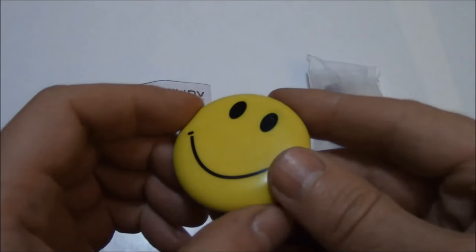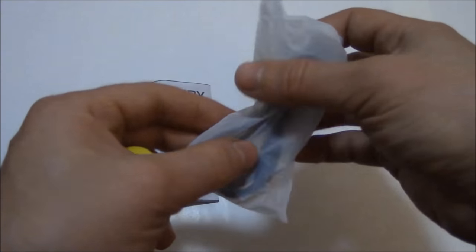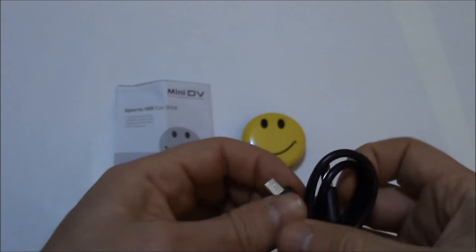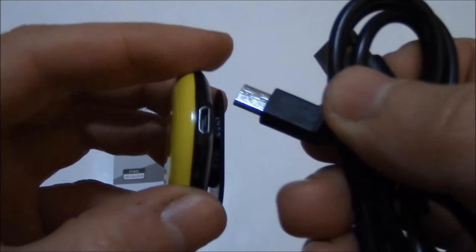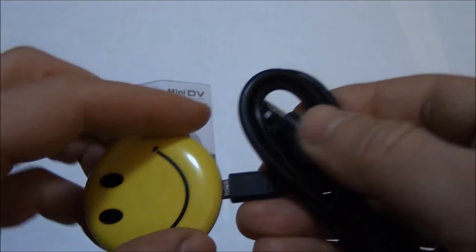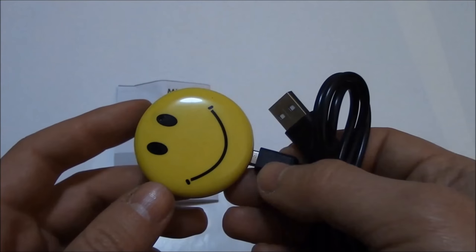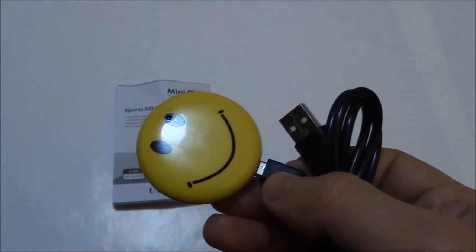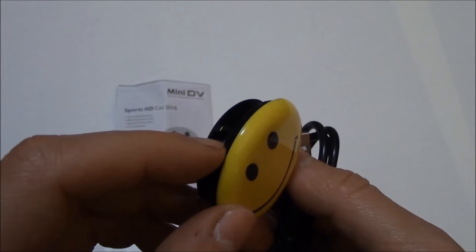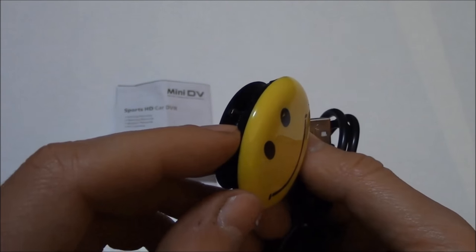To retrieve the footage from the camera, connect the cable to the camera and connect the other end to the computer. It's plug and play — there's no software required, and you'll retrieve the data when you plug it in. You're going to see the camera flash repeatedly, and when the camera shows a steady light, it's charged.